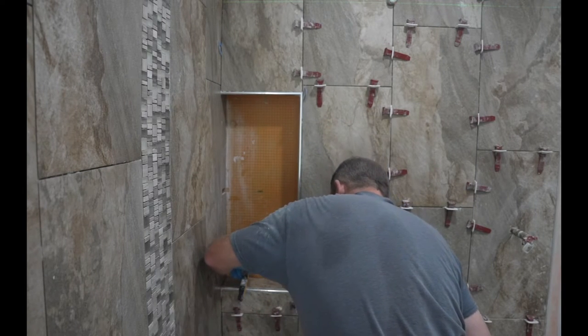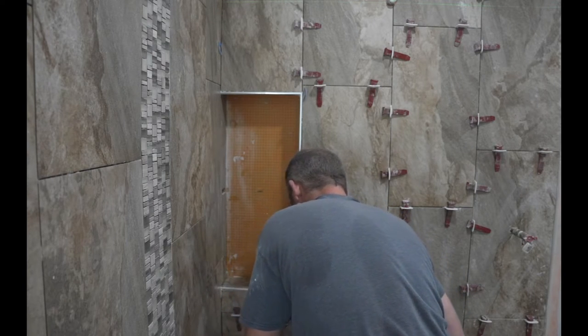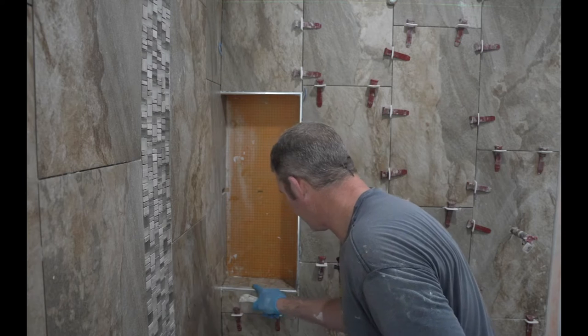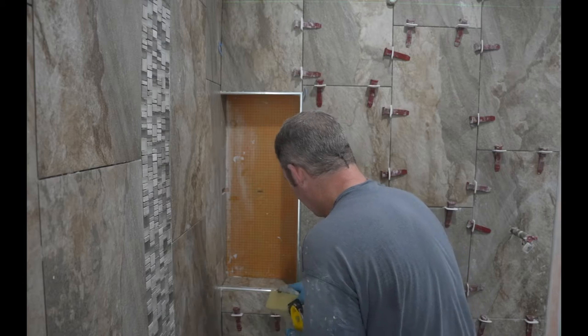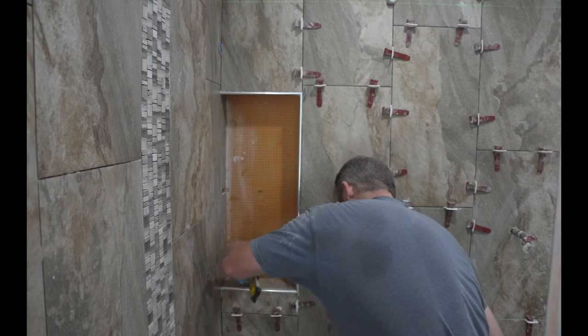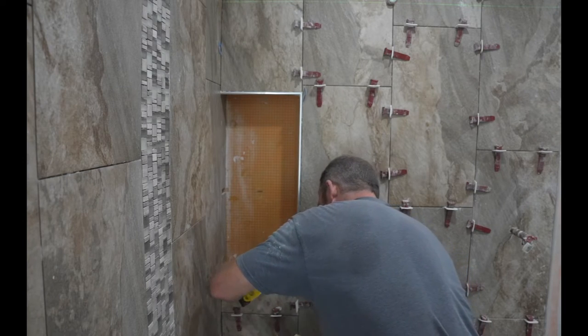You want to make sure that this is pitching towards the shower in case any water gets in here. Make sure that the lip of the tile is even or proud of the Rondeck, because you don't want water sitting up against the Rondeck. Put a level on here and make sure it's tilted towards the shower.